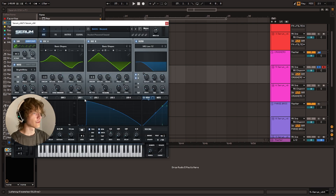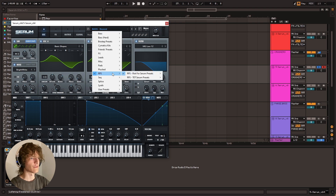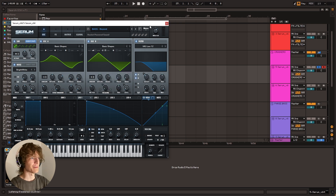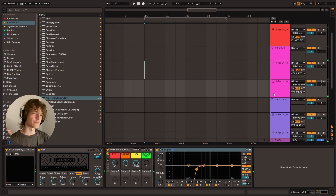By the way, the preset on this one is called Beyond — again, it's from the Riot for Serum preset pack if you want to go check out this one specifically. So yeah, that concludes tip number two. Let's move on to tip number three.